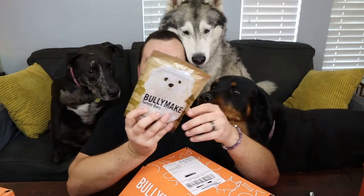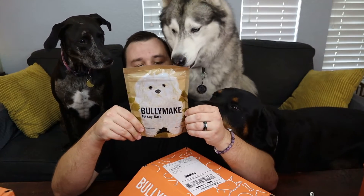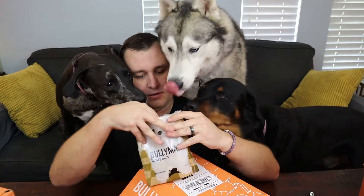The next bag of treats is turkey bars — potato starch, vegetable glycerin, potato flour, turkey, etc. Same deal, same expiration date. Let's try them out. These are just in squares. There you go, Stevie. There you go, buddy. Stella, come here. Two down, eight million to go.